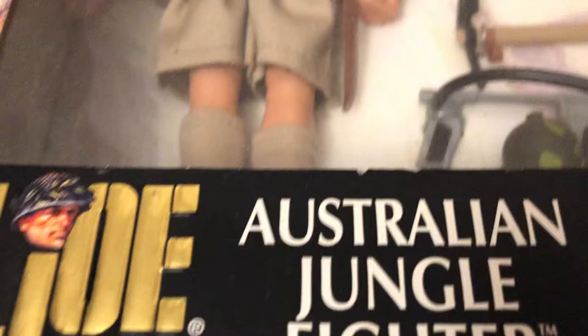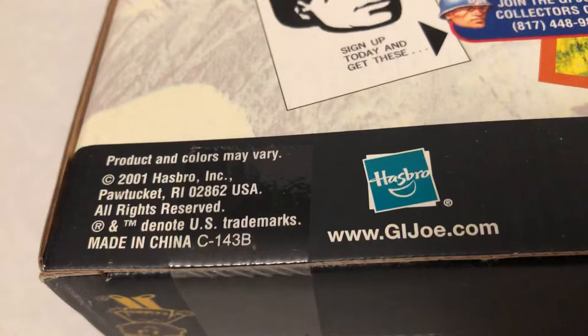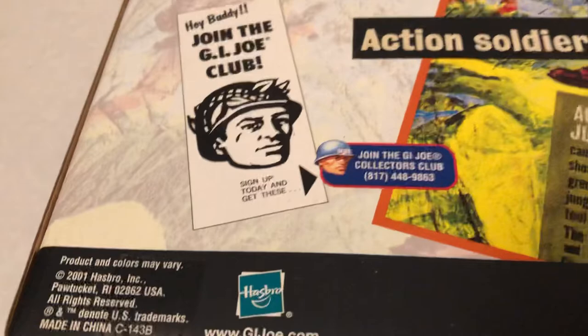Let's take a look at the rest of the package here. Wraps around here — lots of palm trees and things. Here's the back. Here we go. The date: 2001 Hasbro. So this is 2022 when I'm filming this, so this is 21 years old already.